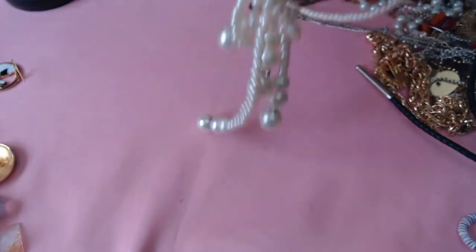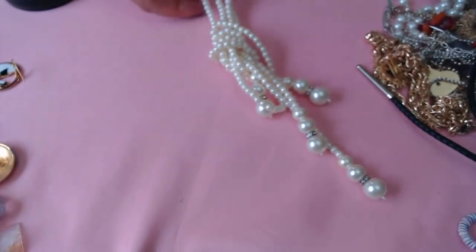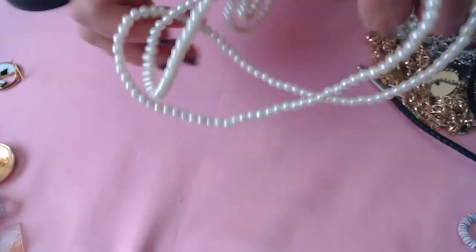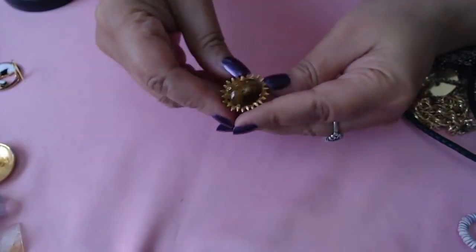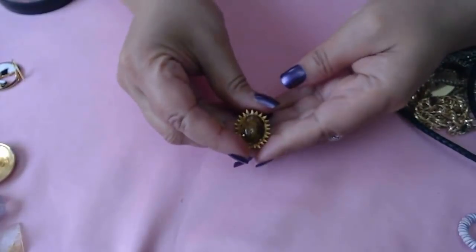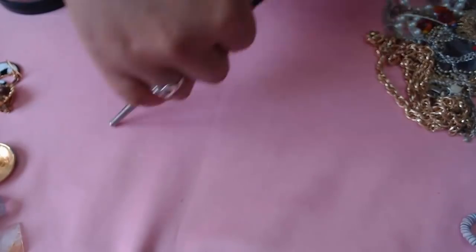Okay I see some pearls here — this is pretty. It's a long strand of pearls, knotted at the bottom. They're pretty heavy too. We always love pearls. Okay, and an earring — no marks, some kind of stone here in the center.